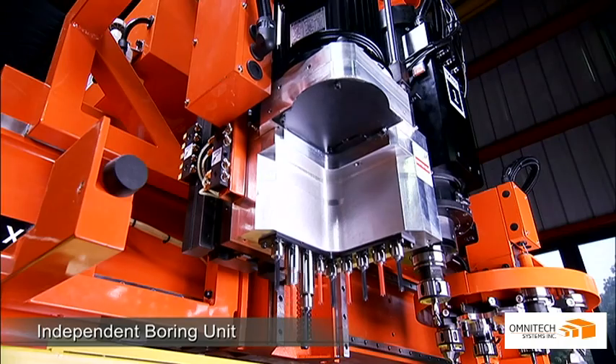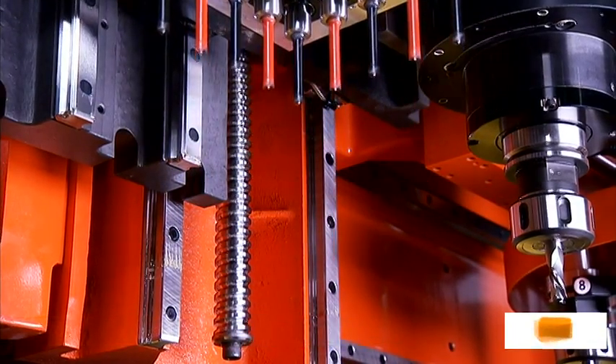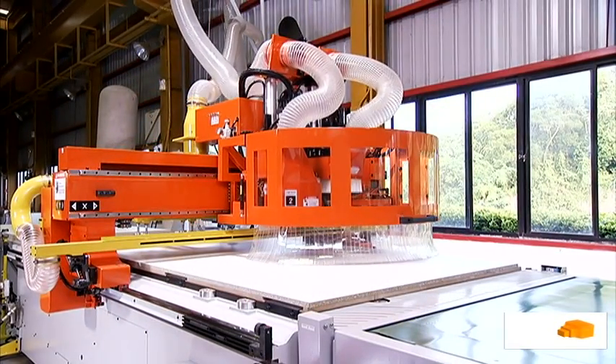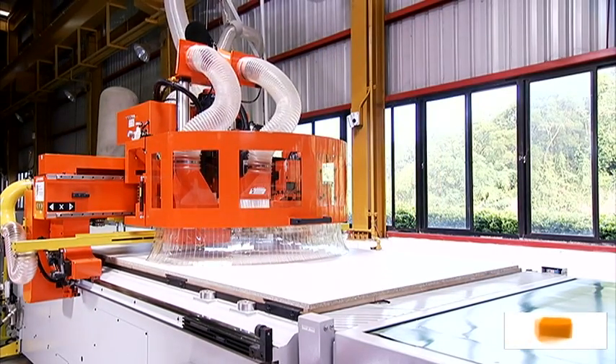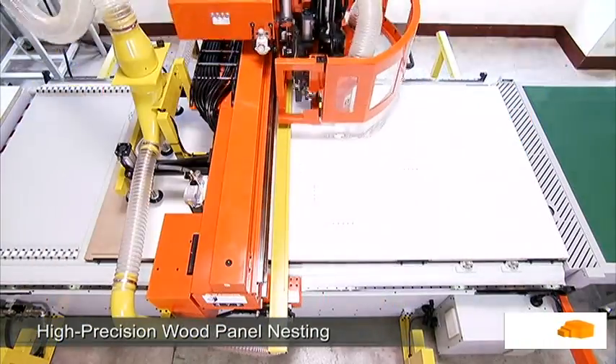The SELEC series also comes with an independent boring unit with 9 vertical spindles for accurate row-hole and point-to-point drilling operations. Both router and boring unit cover the entire table surface for optimal operations.